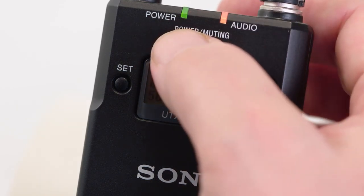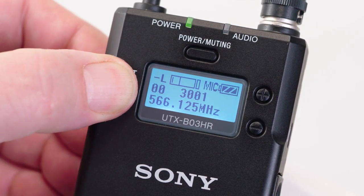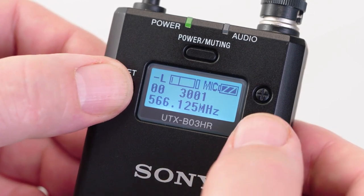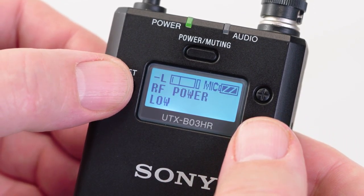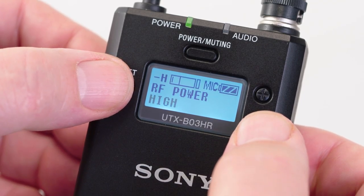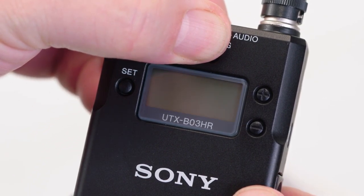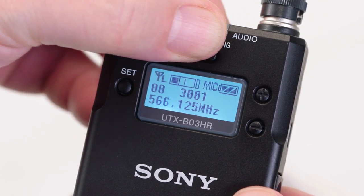Before getting into the transmitter menus, know that there are four specific configuration menus that can only be accessed when the unit is in a special setting mode. To access these functions, you must power up the unit while holding down the set button. Menus such as manual group and channel setting mode, frequency block selection, low or high power output setting, and factory reset then become available. This special setting mode ensures these critical selections won't be made during active transmission. After making any of these settings, the unit must be either turned off and on again, or re-synced with the receiver to start transmitting.